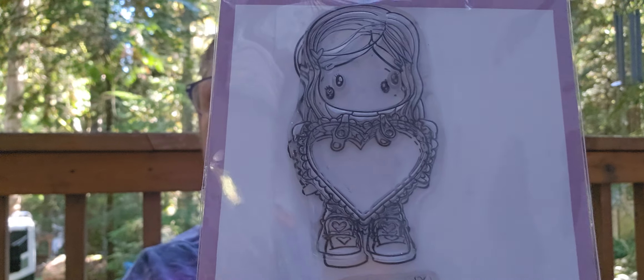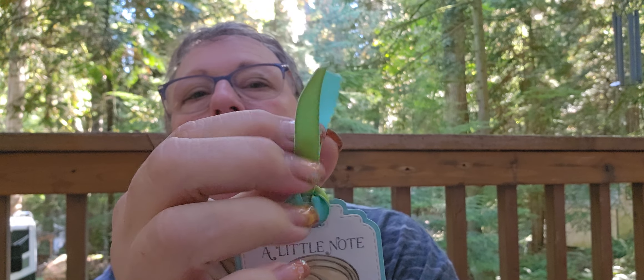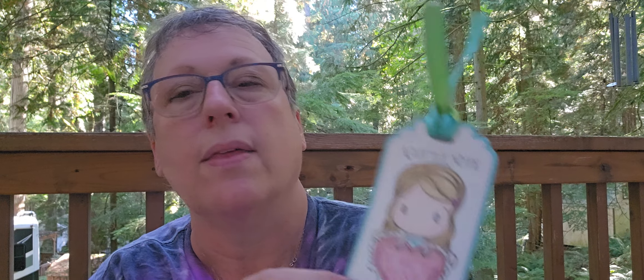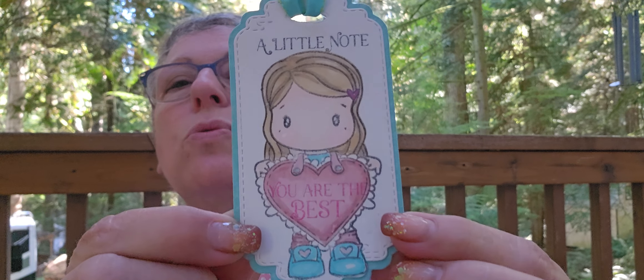Here is Swiss — I put her on there. Let's see, what is her name? Hart Swissy. I don't know if CC Designs still has her on clearance, but I paid like $2. She's so cute. So I did the tag and I happened to have this ribbon from Stampin' Up. I stamped her on there and I used a sentiment from the new set here — it comes with all these sentiments, a little note. And then on her heart it says 'you are the best.' I just think that turned out so cute.